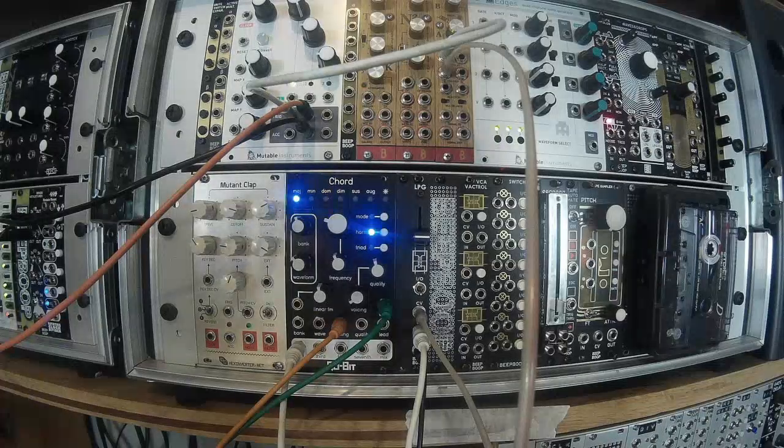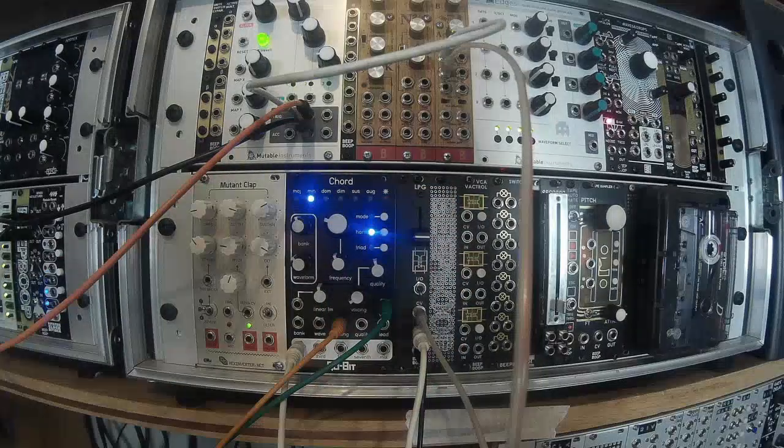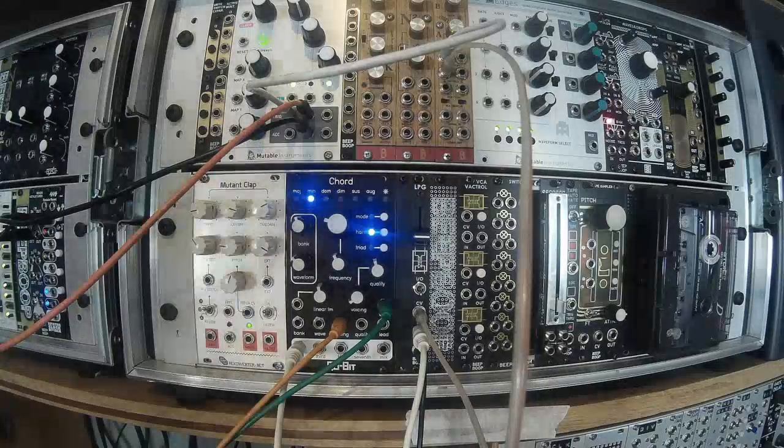I'll be releasing another Vactrol-based module soon — the VCA Vactrol — which is an active circuit and a bit different to this one. To find out more about that, follow us on Instagram or check out some of our other videos. Thanks for watching and peace out.